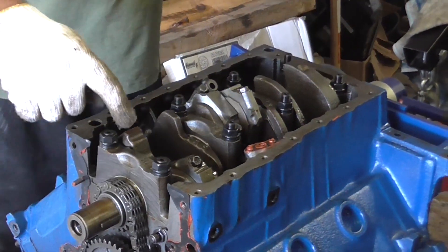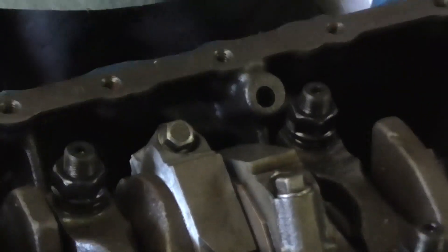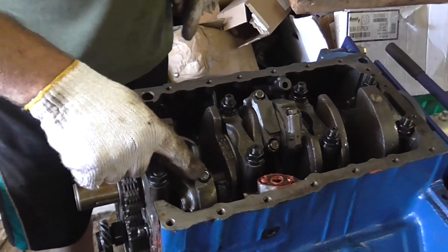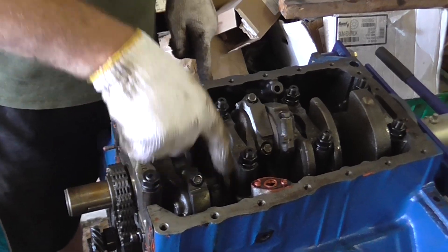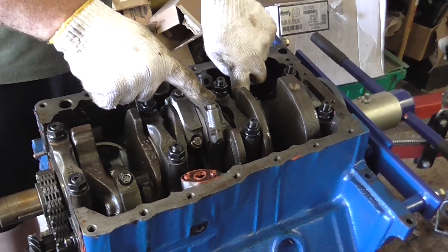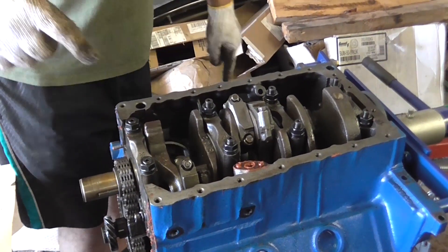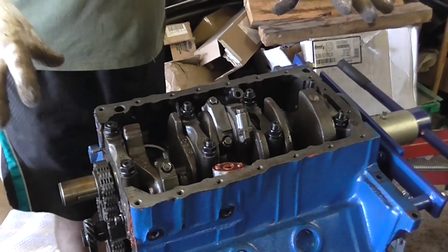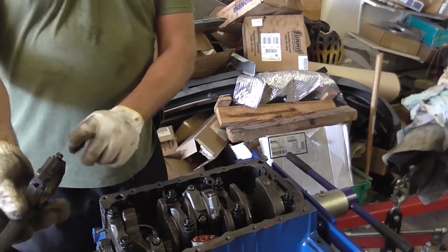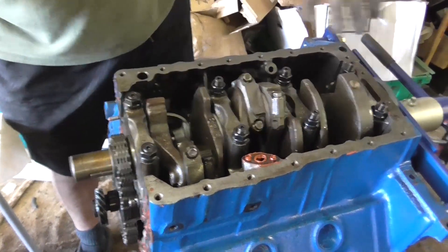Crankshaft, timing chain, main bearings, main bearing bolts and nuts. Pistons one, two, three, four, five, and six — the firing order is one, three, five, two, four, six. These are the connecting rods that go to the pistons just like this — the top of the connecting rod where it mounts.